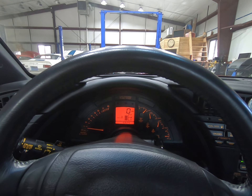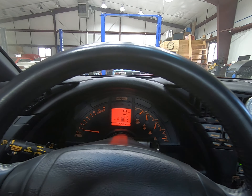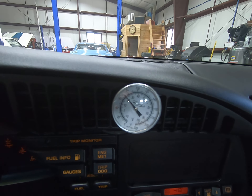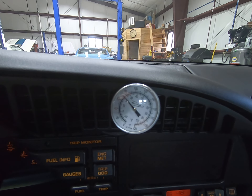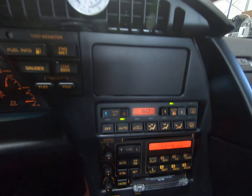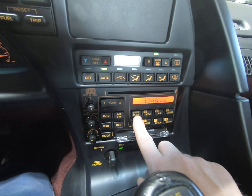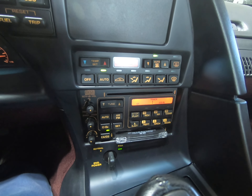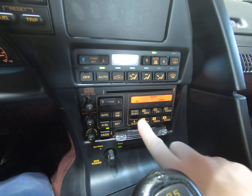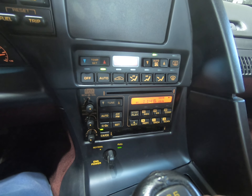We're gonna do the operations check in our '93 40th Anniversary ZR1. I'll start out by turning on the air conditioning — you can see it's about 68 degrees here in the shop. I'll just turn that on. CD player, the cassette deck.